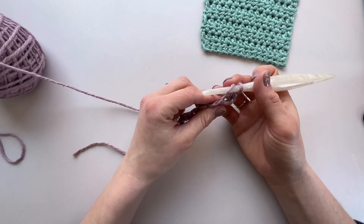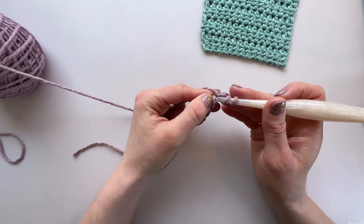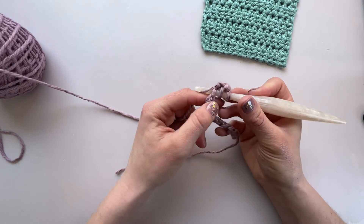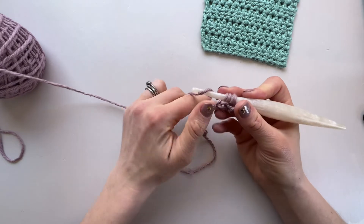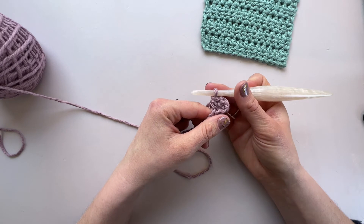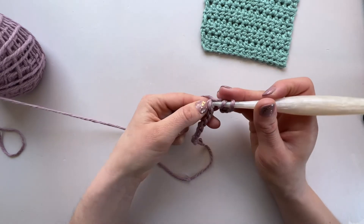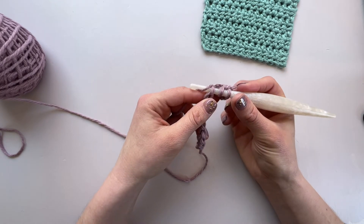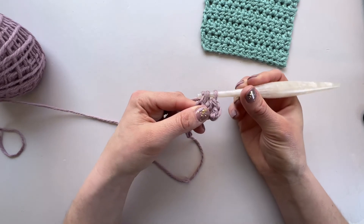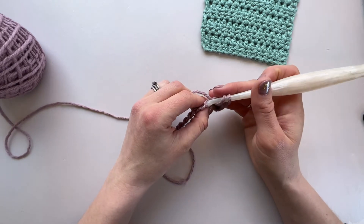We just carry on as we go along the row. Yarn over, find the next back bump, pop your hook through, yarn over and pull it through, yarn over and pull through all three loops on your hook. And so we go again — yarn over and pop the hook into the next stitch, yarn over and pull it through, then yarn over and pull through all three. We repeat that all the way to the end.